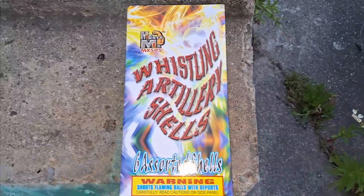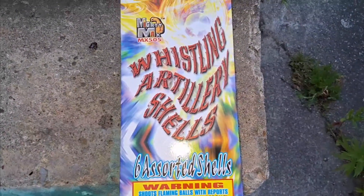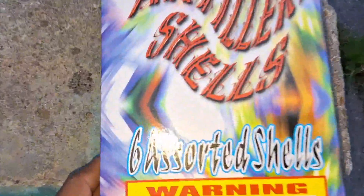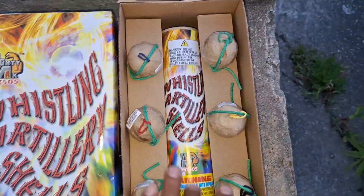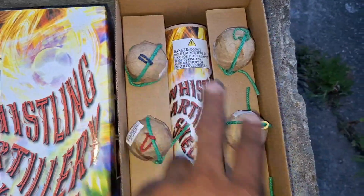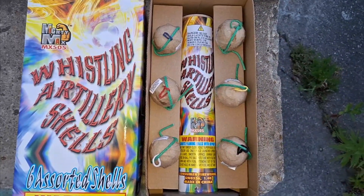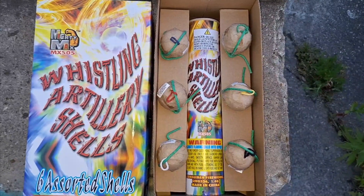What's up YouTube, it's your guy DH Piro back again with another video. Today we have whistling artillery shells from Mighty Max — six assorted shells. It comes with a cardboard tube, and I'm guessing these colorful threads here are the colors inside the ball shells. Let's check it out — whistling artillery shells from Mighty Max, let's make some noise.